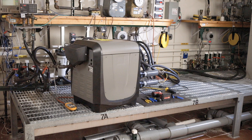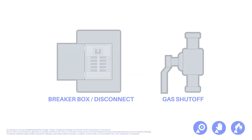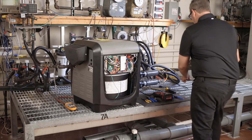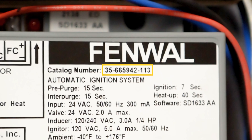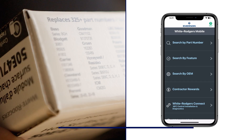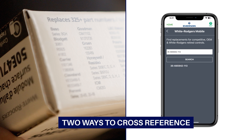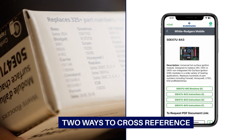For today's installation, a natural gas pool heater will be used. First, ensure power and gas are disconnected prior to servicing the unit. Remove the access panel. Check the part number on the existing control and verify it is one of the 325-plus modules that can be replaced with the 50E47U843. The carton contains the most popular cross-references, but for a complete list, use the White Rogers mobile app.